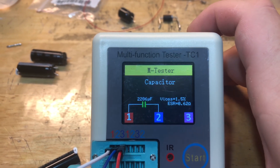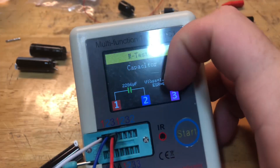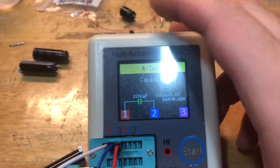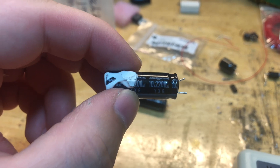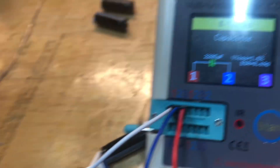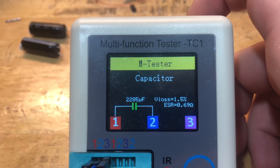I hit the start button and here we go — it knows it's a cap and reads 2,286 microfarad. It even gives an ESR reading, which is very nice to have: 0.62, and a loss reading on the original. These are supposed to be 2,200 microfarad at 105 degrees — Rubicon 10 volt, 2,200 microfarad. Running it again, it reads 2,285, which is within spec, and it has a relatively low ESR of 0.69.